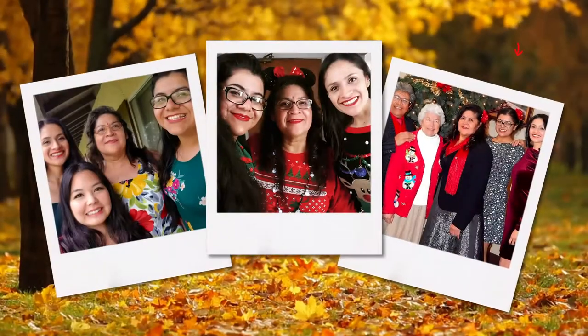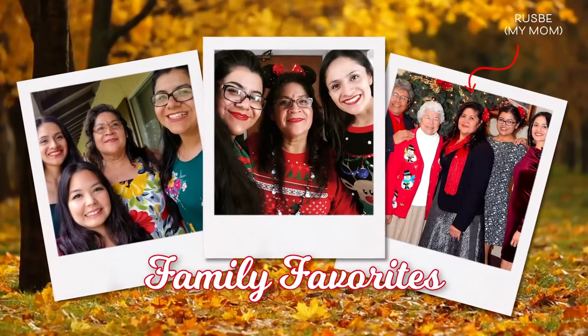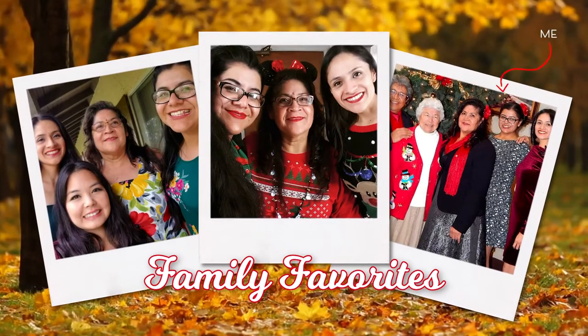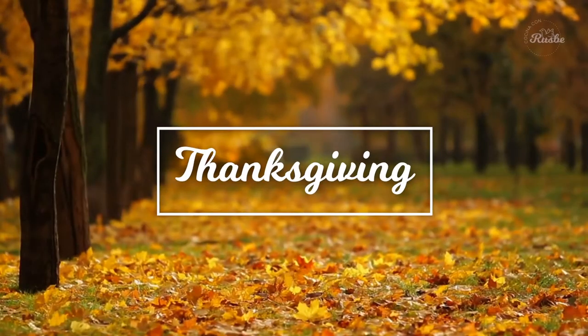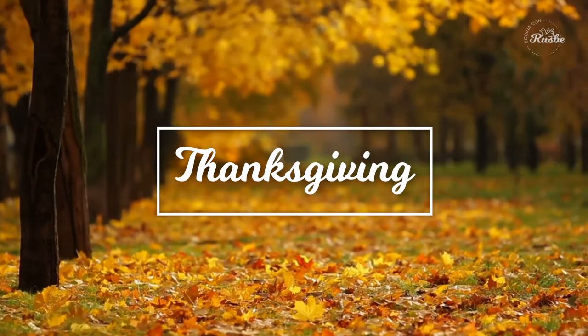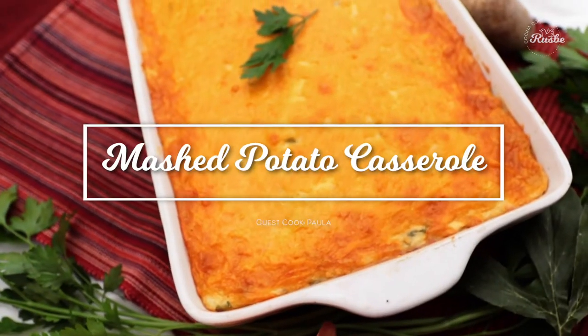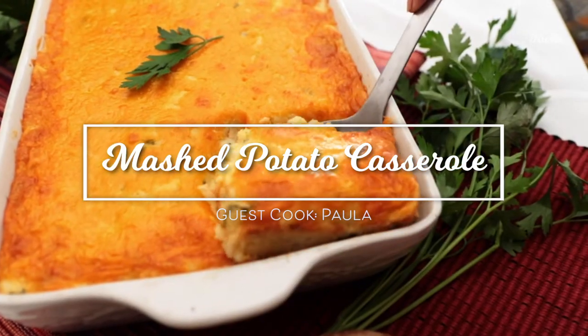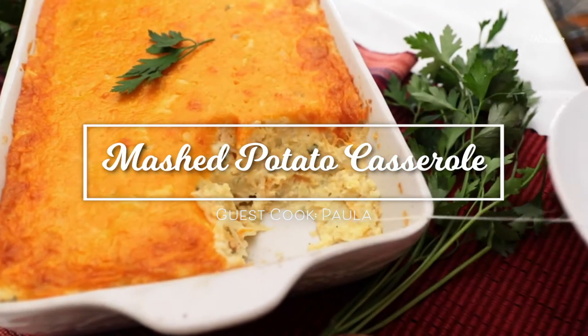Hi, my name is Paula Perez. I produce, record, edit, and translate Cocina con Roosevelt's videos. This week, I will share with you one of our family's favorite Thanksgiving recipes, and that is loaded mashed potato casserole. It is cheesy and delicious, and the best part is you can make this ahead and just pop it in the oven on Thanksgiving Day.